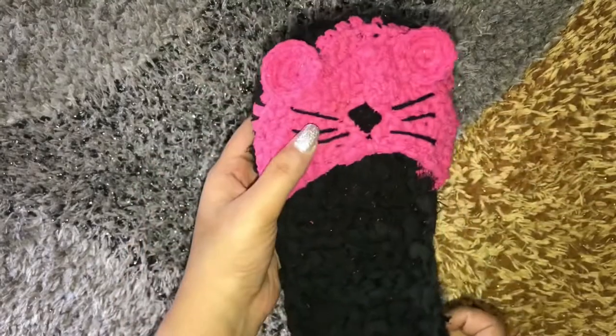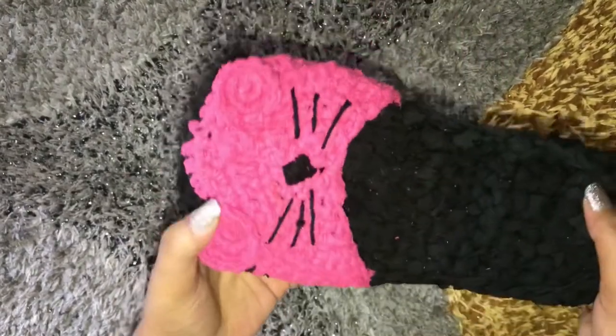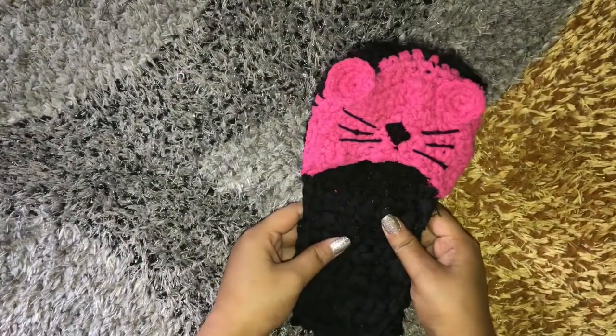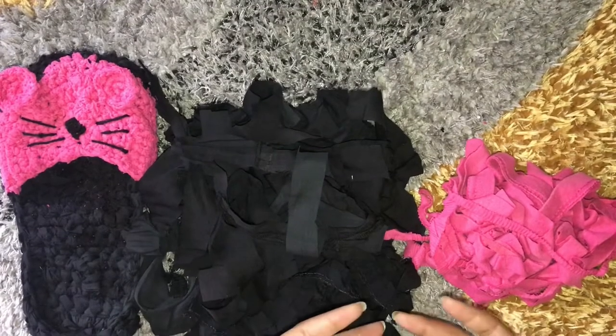Welcome to my channel guys. In this video I have a tutorial for you guys on this crochet indoor slipper and I really hope you guys will enjoy it, so let's begin.